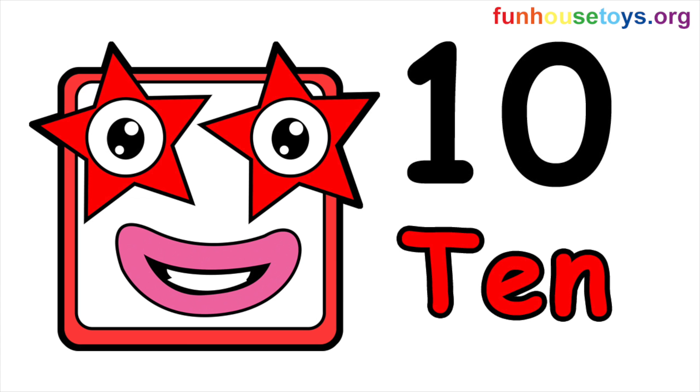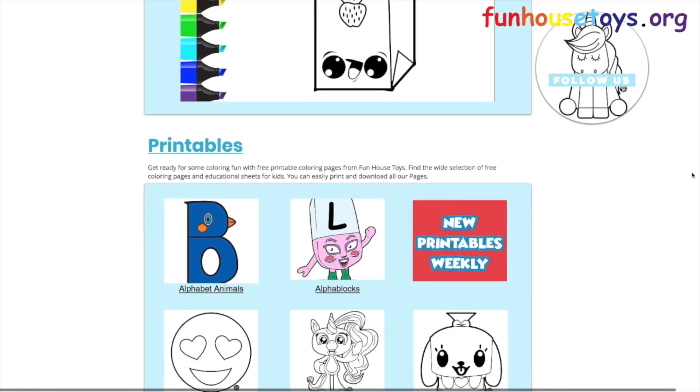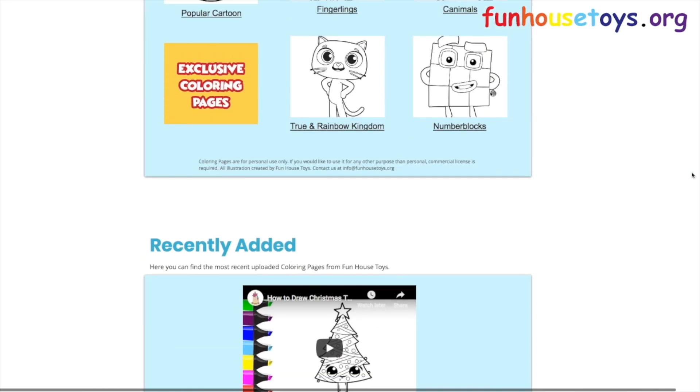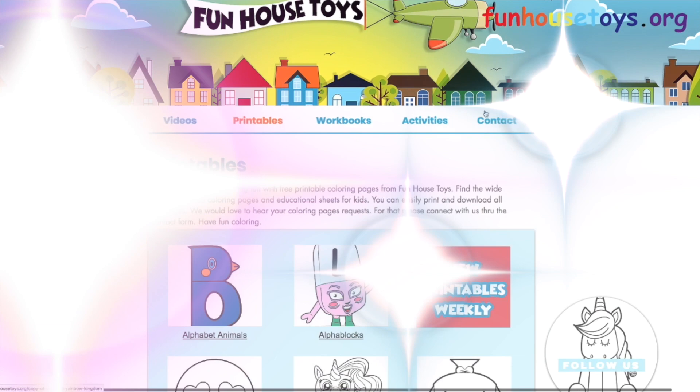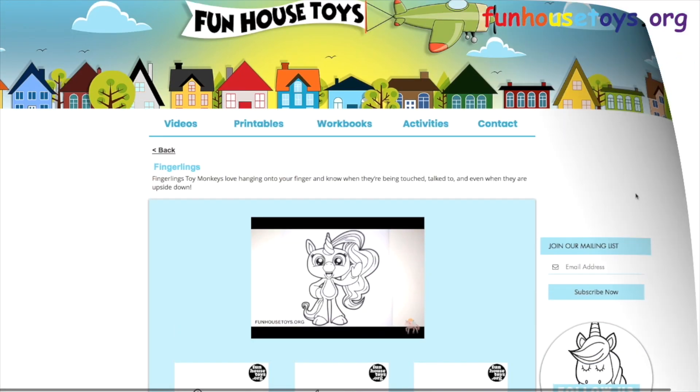If you liked the video, don't forget to click the like button. Please leave a comment below for your favorite number block. Stay tuned for more videos. If you would like to color with me, don't forget to visit our website FunHouseToys.org for fun printable coloring pages. Don't forget to click the bell below for notifications.